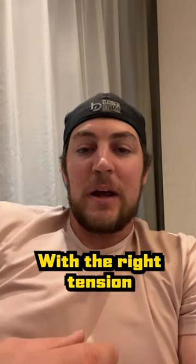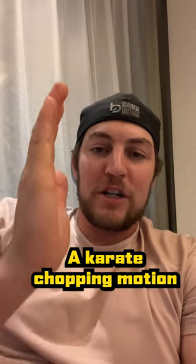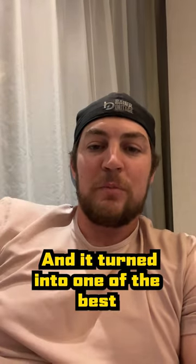So once I got the grip right with the right tension, I just used a karate chopping motion and it turned into one of the best pitches in the world.